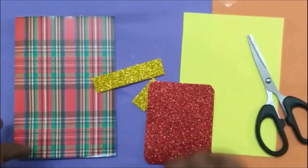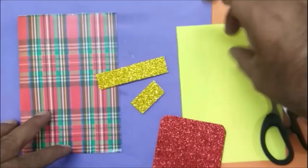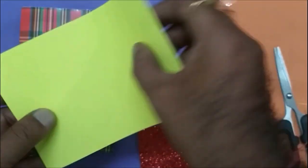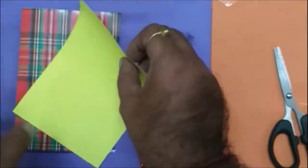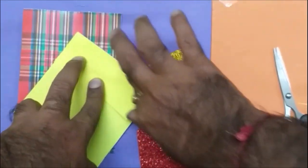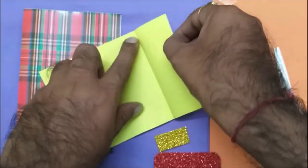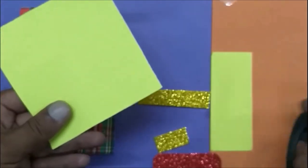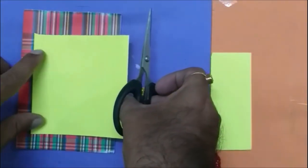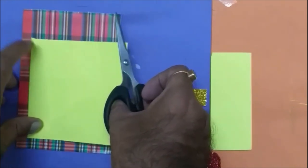Now we are going to make one card. First of all, turn it into half — a little bit more. Here I am going to make it a base on it.